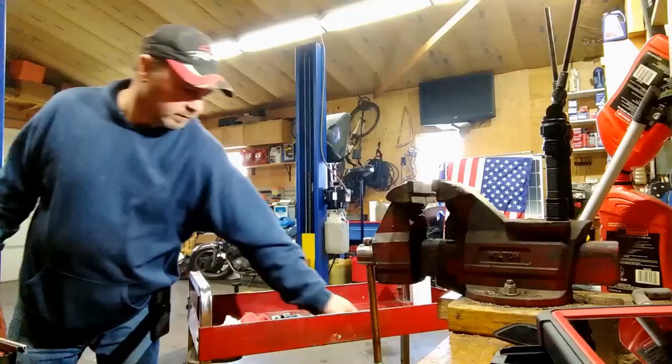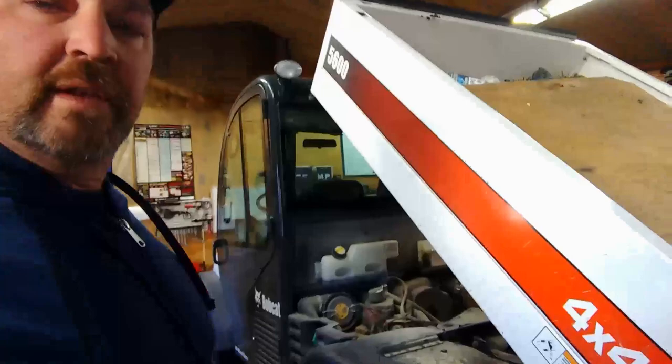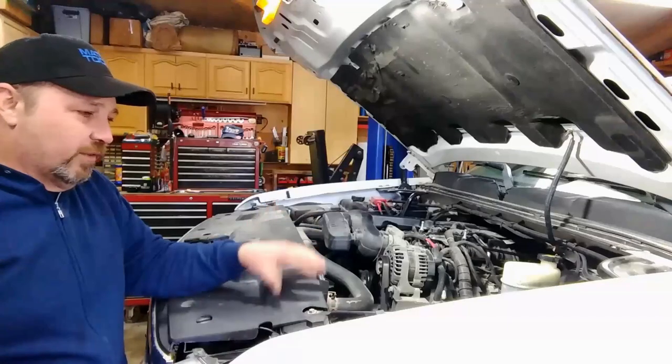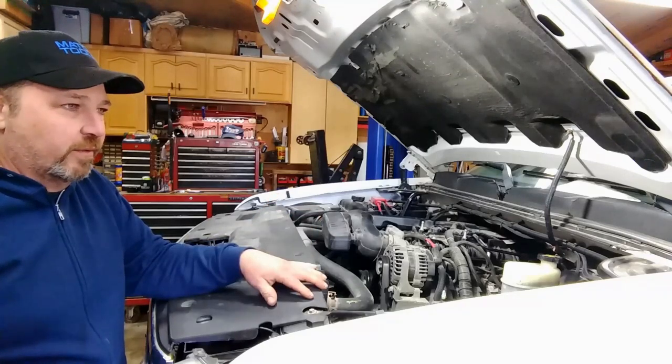Welcome back. I'm Pete and you're watching the Custom Guard Channel. We're going to work on a Bobcat today and it's going to be awesome. Since this one is a Silverado, maybe you guys can just call me the Silverado man.